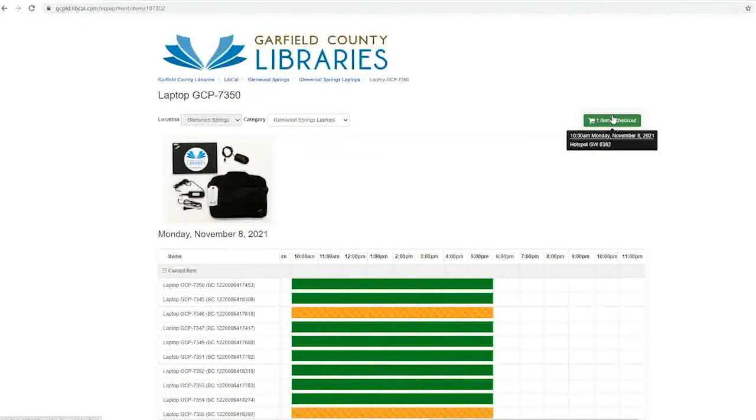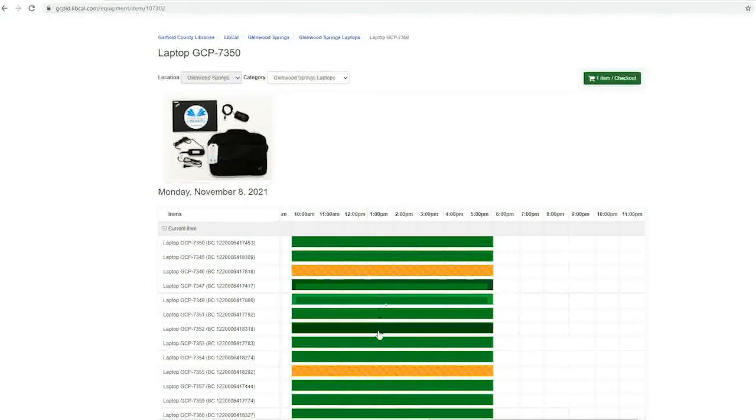While an item is in the cart, you can click the checkout button to go to checkout. LibCal's calendar will only show things available for the same start date as the item in the cart.